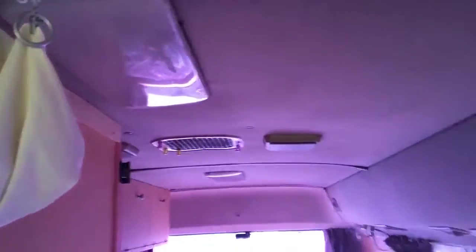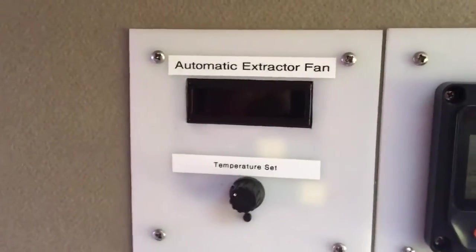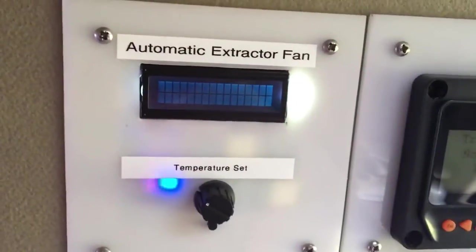So this thing here is a factory extractor fan on the roof - it's factory fitted. When it gets hot in here in summer, I've got an automatic control. There's a switch over here, I'll put that on, and then the display comes up.